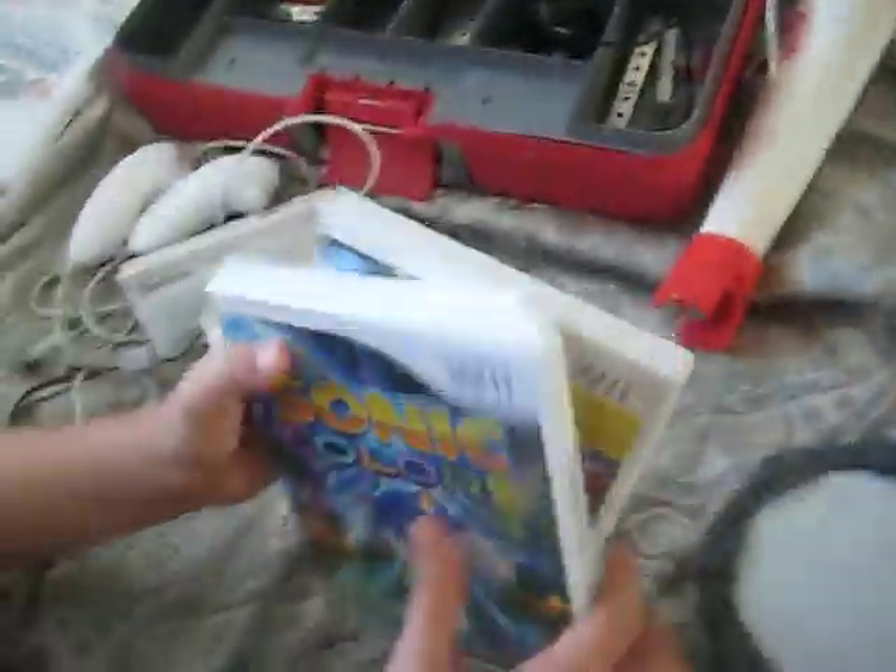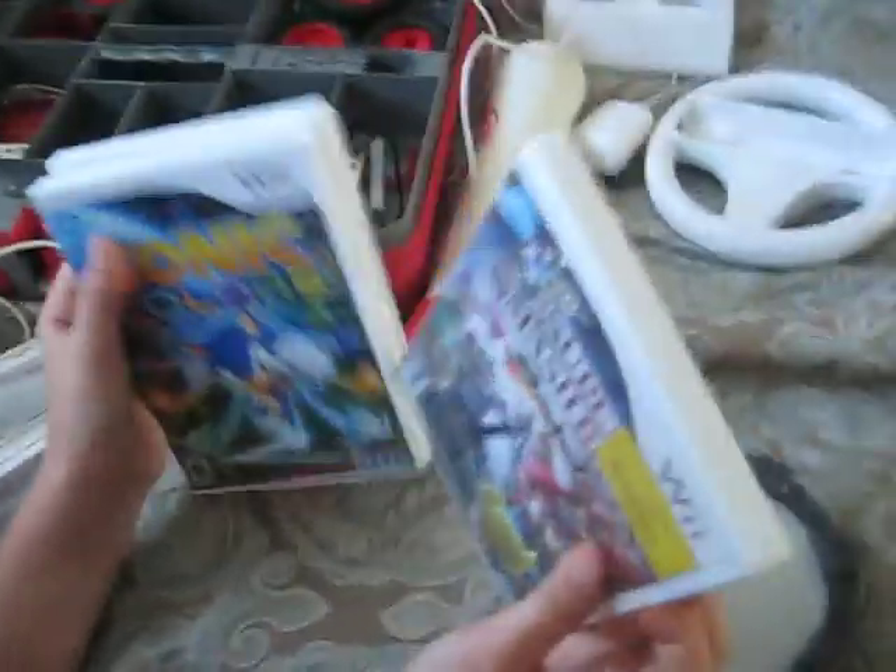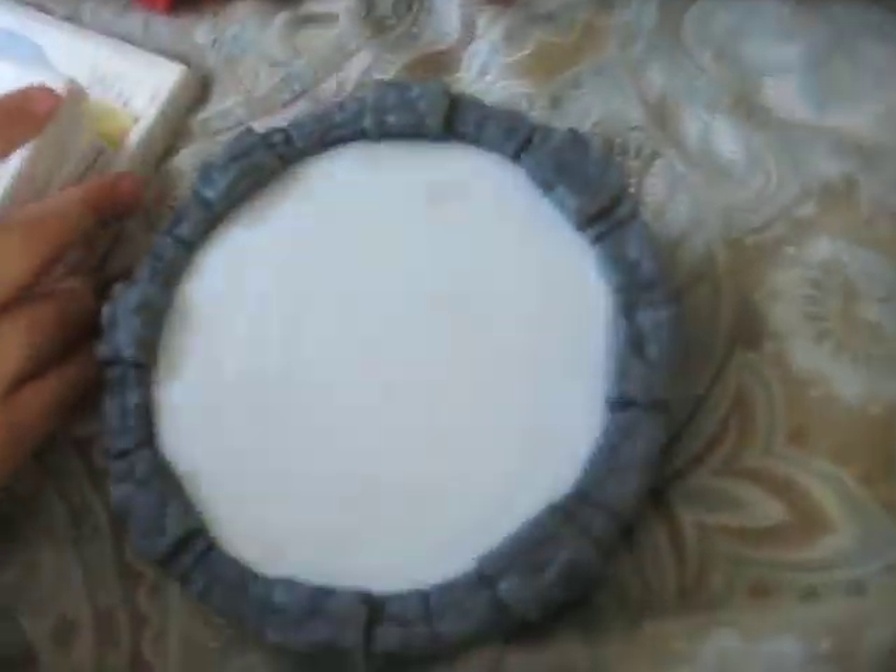Moving on, we have game cases with the game. Sonic Colors — that game's really fun, you should try it. The Biggest Loser, which is pretty much brand new, never been used before — mom never got to it. Super Smash Bros. Brawl. We have the Skylanders Portal, very neat, three batteries included, still work.